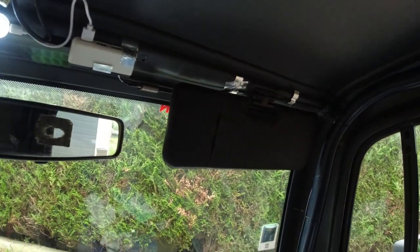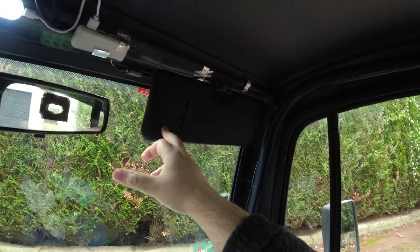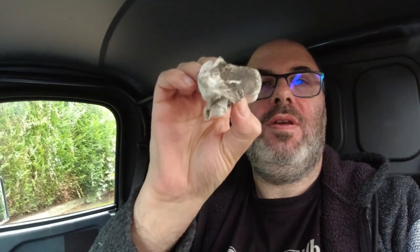First things first is cleaning the sun visor — that's where I'm planning on putting the speaker, because then I can flip it up and put it out of the way. This was filthy. I couldn't really believe how black it actually was. If you look at this wet wipe, I've gone through a couple. It's a little less dirty now, but I couldn't understand why it was black as soot.